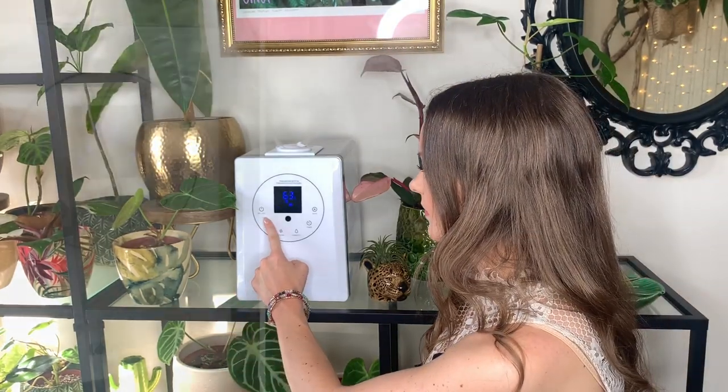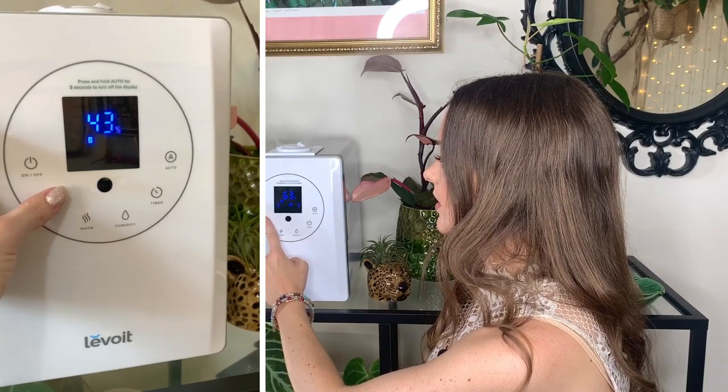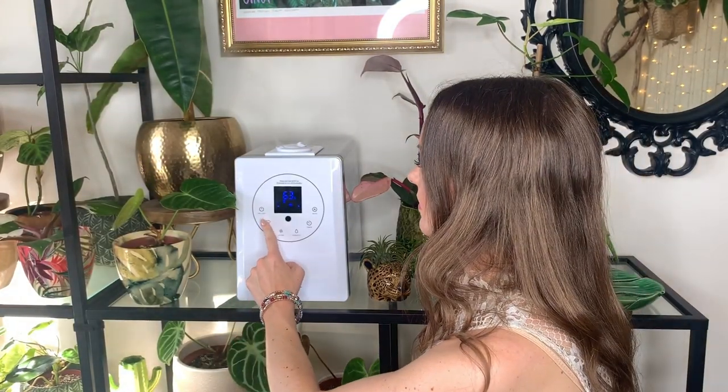To set how much mist comes out of the humidifier, all you have to do is press the mist level button. There are three different settings — I normally have mine on number two or three, but at the moment while I'm filming I've got it on number one. Let me put it on a higher mist level just so you can see.